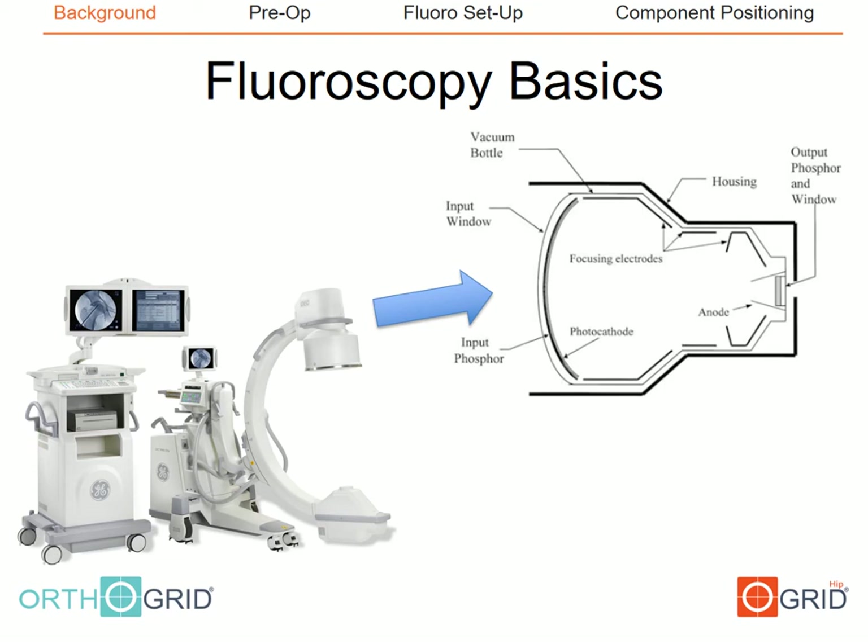In a fluoroscopic unit, the input phosphor absorbs the x-ray photons and converts them into optical photons, a phenomenon called luminescence. These optical photons are converted to photoelectrons at the photocathode, and these electrons are then accelerated across the image intensifier and collected at the output phosphor. The input phosphor is curved, not flat, while the output phosphor is flat. Neither of these features is present in flat plate radiography, and it is because of these two distinct differences that distortion exists in fluoroscopy and not in plain radiography.